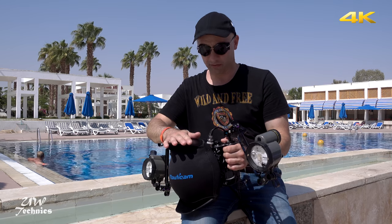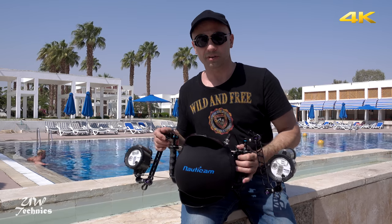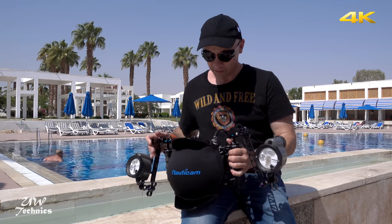This TTL converter is the first device on the market which combines optical TTL, electric wire TTL, and mixed TTL all in one device.